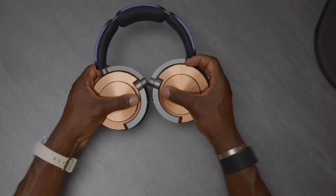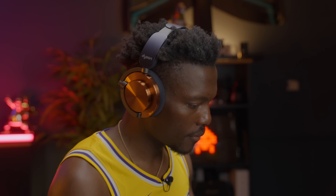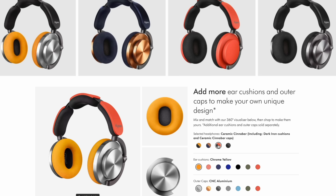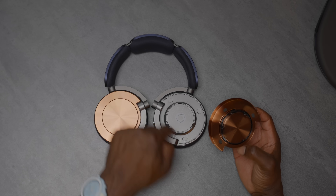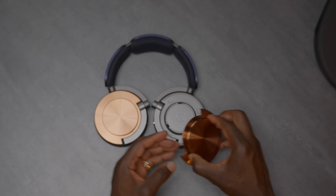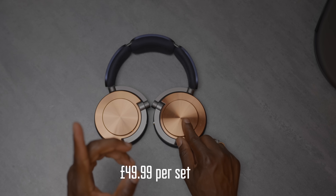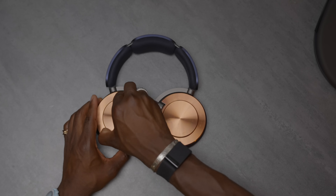The touchpad area does pick up fingerprints quite easily. This area is a touchpad you can use to control different things, which we'll cover in the app section. You get sound feedback every time you tap it. This is the copper version — it's available in different color combinations, and you can replace the CNC aluminum plate by rotating it off and swapping it for another color. Extra plates are around £40 for a set.